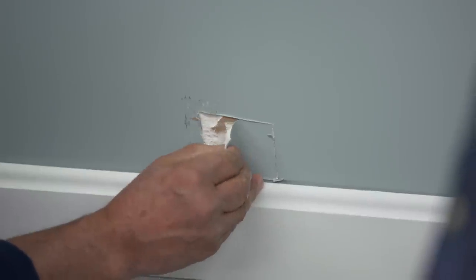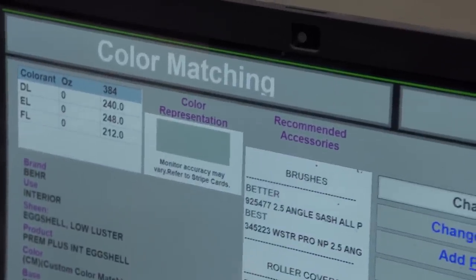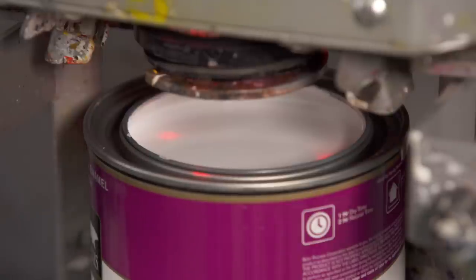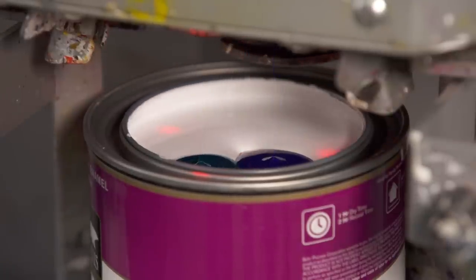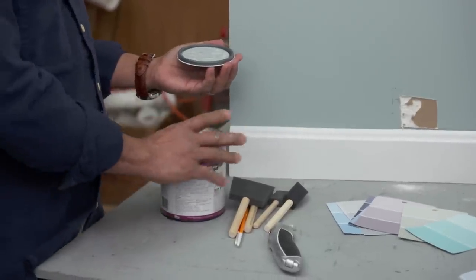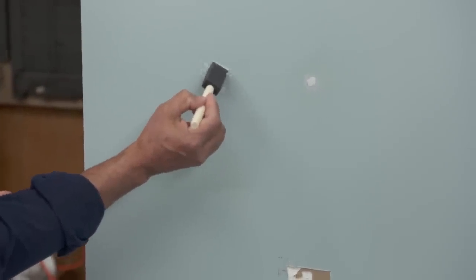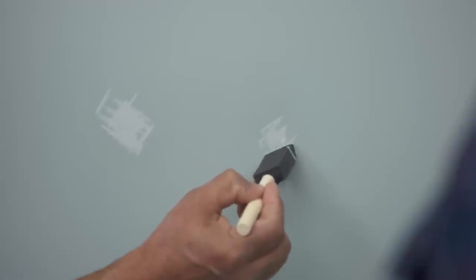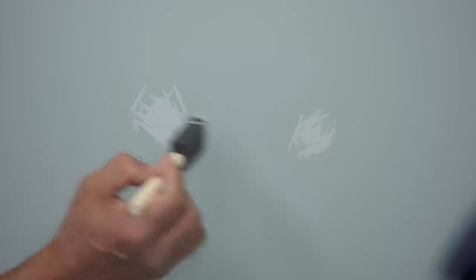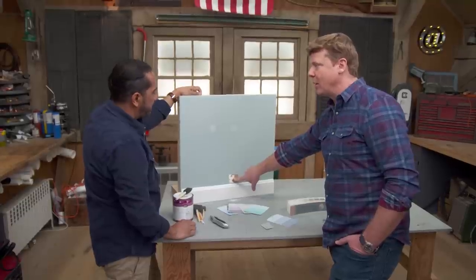There you go. I'm going to bring it to the paint store or home center — they have electronic readers that will read this color and then we can have a customized paint to match it. The color reader will tell the machine which pigments and how much of them to put into the raw paint to make a new mix. That's a custom match. When we have small patches like this, I like to use this foam brush — it's nice and soft. It's a little different color now, but when that sets up, I think it's going to be very, very close.